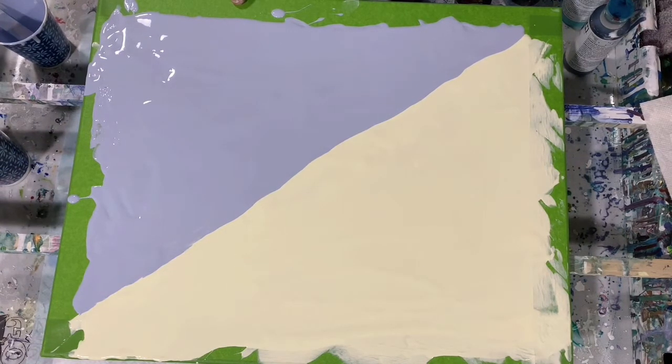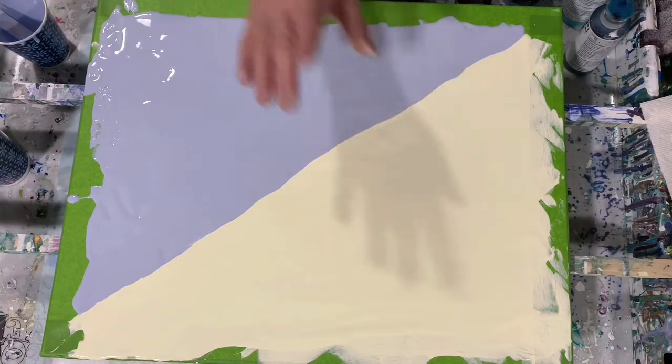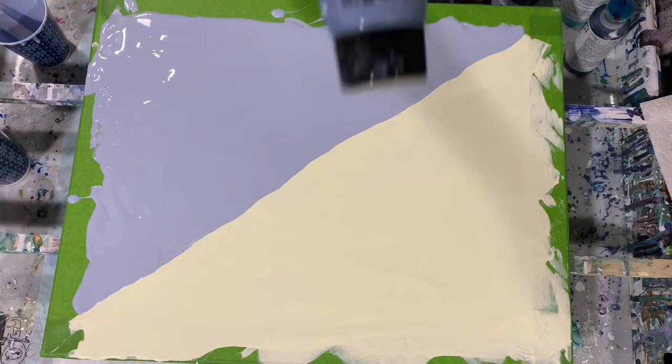Today I have a 16 by 20 inch canvas. I have put down a base coat of Artislav Flow Acrylic White mixed with the Blick Primary Yellow, and also the Artislav Flow Acrylic White mixed with the Amsterdam Grayish Blue.